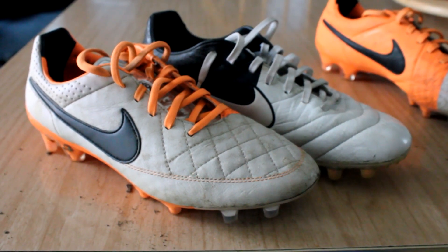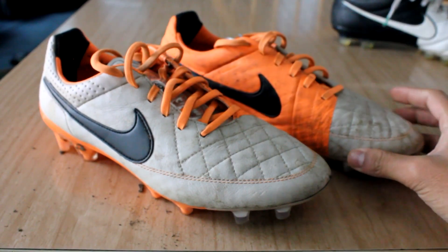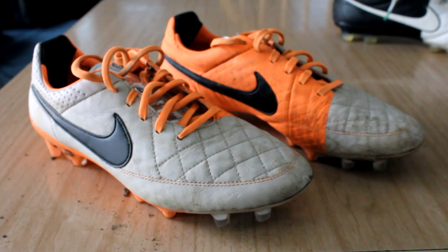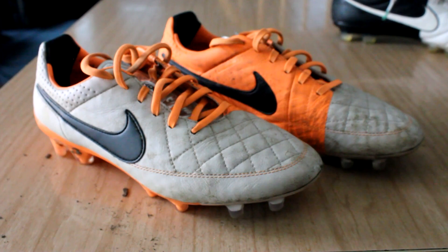Overall, do I recommend the Tiempo Legend 5? I do. At the $200 retail price, would I buy a pair knowing that it was almost identical to the previous Tiempo Legend 4? I can't say that I would, to be honest. It's a big price increase — I believe the Tiempo Legend 4 retailed around $160, and now the Tiempo Legend 5 retails at $200. That's a $40 increase, and I don't think the Tiempo Legend 5 is worth $40 more than the Tiempo Legend 4.